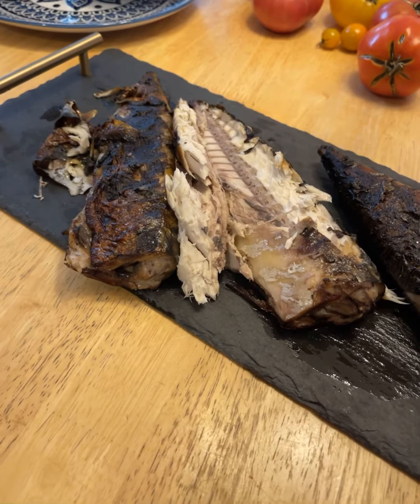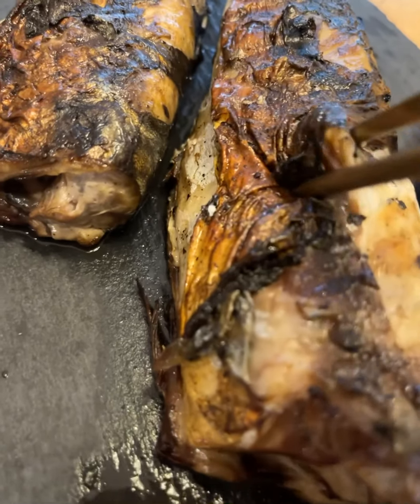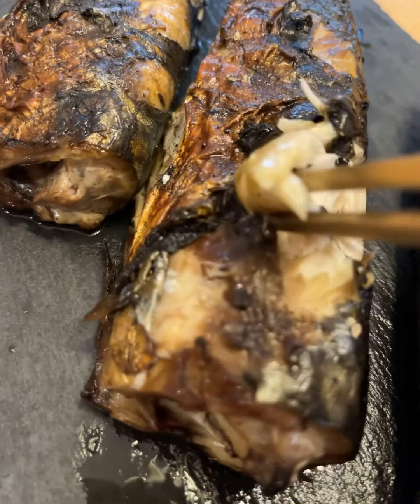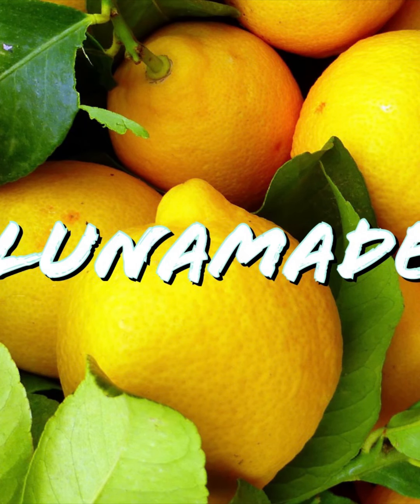And there goes my mackerel. Make sure you have a nice charred side and it's cooked all the way through — and voila, delicious!